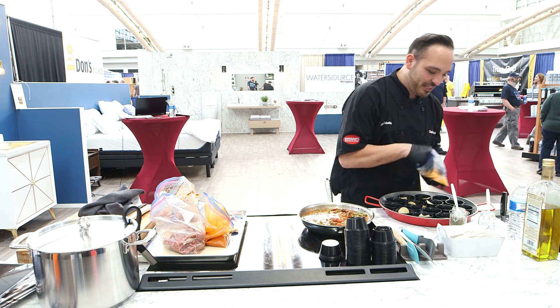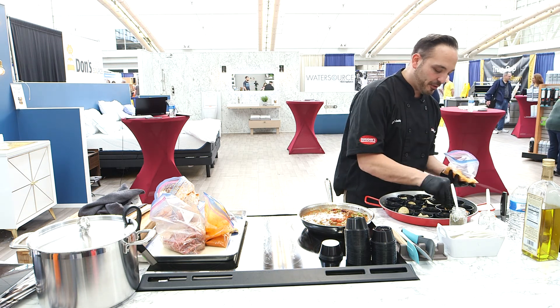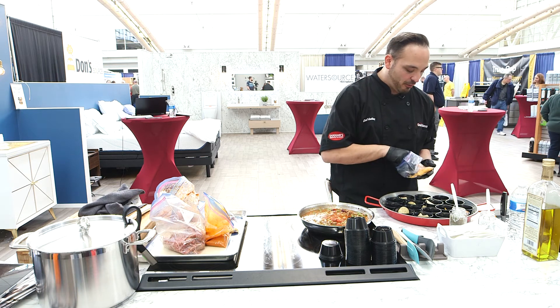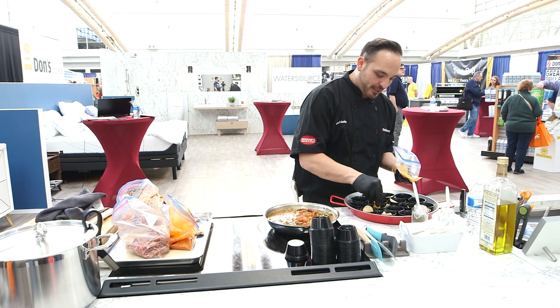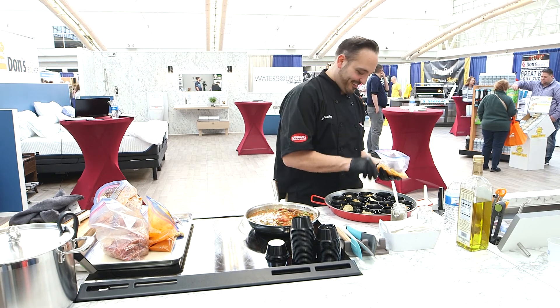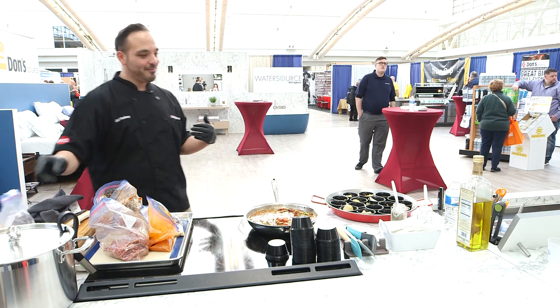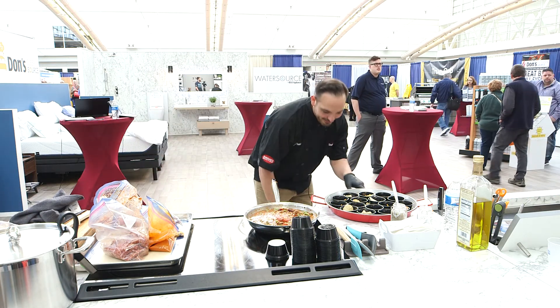We're just going to put some cheese and put the tortilla on the bottom. You could use floured ones or corn ones at home. For here I just did it small for the demo so you guys can get a taste — can't eat all day. I want you here all day. We need all the booth support we can get. We love having you.